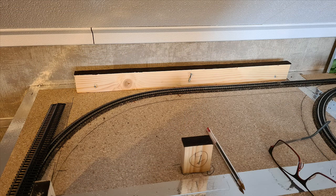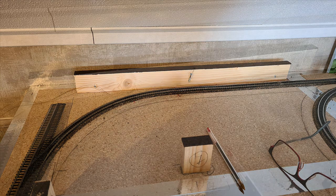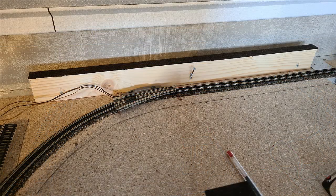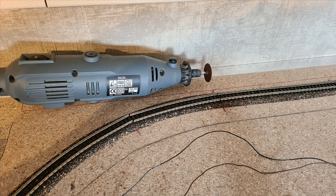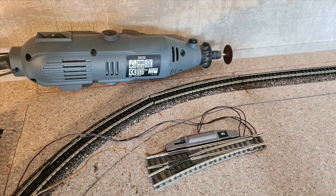To be able to add the turnout to enter the helix I had to remove the upper deck which contains the train yard. Here is the location where the turnout will be. I marked it with a red pencil on the table. I used a Dremel to cut out the track to fit the turnout correctly.